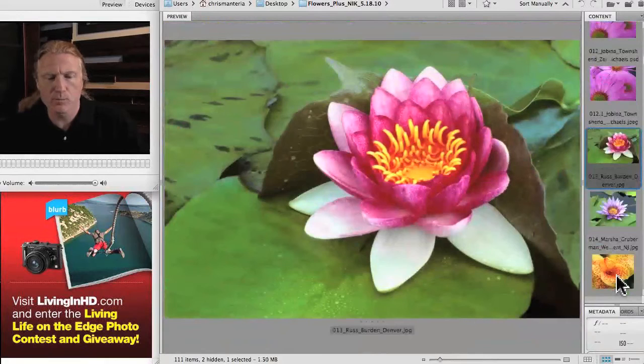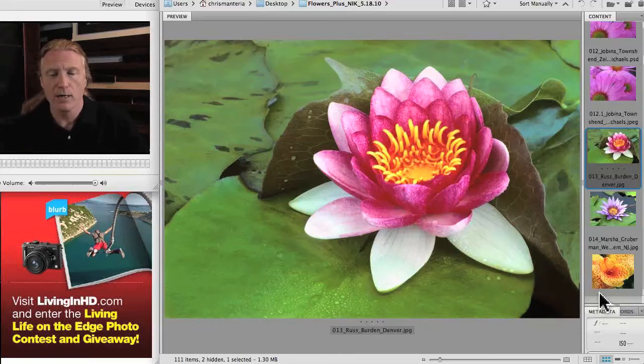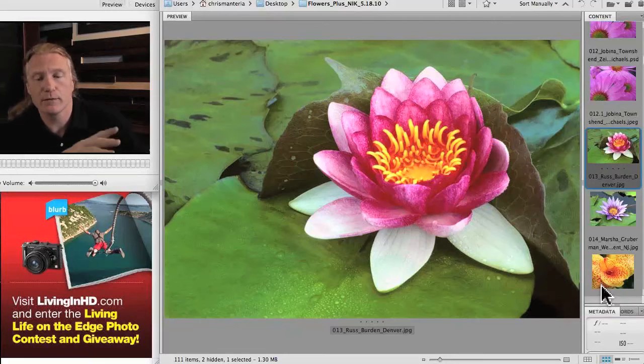Here's a photo by Russ Burden, who teaches DPA classes in Denver in addition to his own workshops. It's a slightly different, wider shot of the entire flower — still very sharp. In parts of it you can see little dew drops down here, with a bit of softness in the background. What's really nice is the green lily pads make a very nice canvas for the flower. You've got this bright, fuchsia flower that really contrasts against the green of the lily pads.